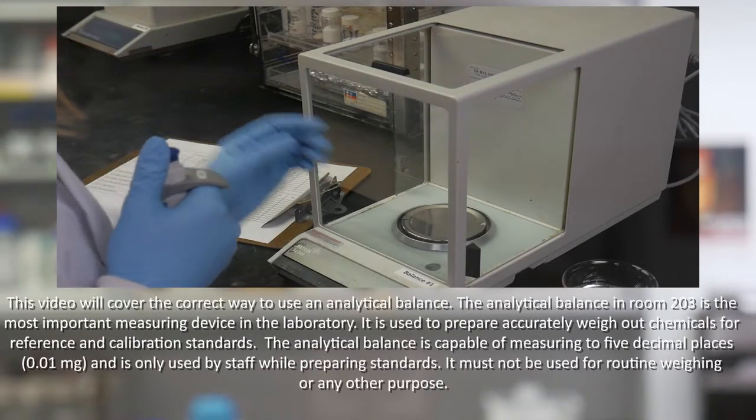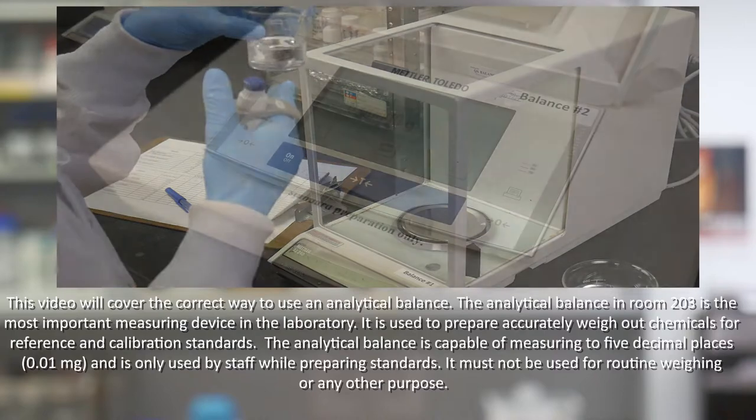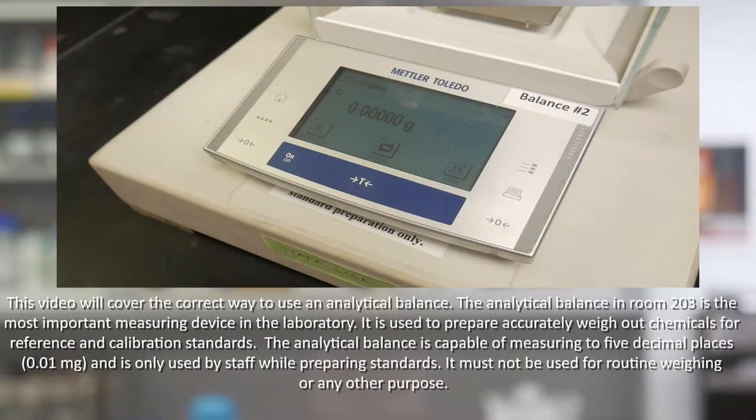This video will cover the correct way to use an analytical balance. The analytical balance in room 203 is the most important measuring device in the laboratory. It is used to prepare accurately weighed out chemicals for reference and calibration standards. The analytical balance is capable of measuring up to 5 decimal places and is only used by staff while preparing standards. It must not be used for routine weighing or any other purpose.